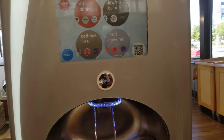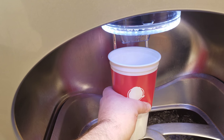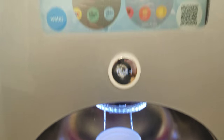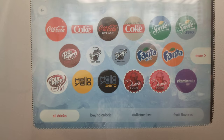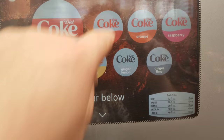So here we are at the Coca-Cola Freestyle Machine. Let me get some ice in our cup. Now we have to decide what flavors we want. I want all drinks, and I'm a big cherry coke guy, so we're going to go with cherry.